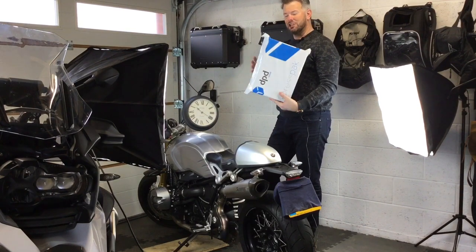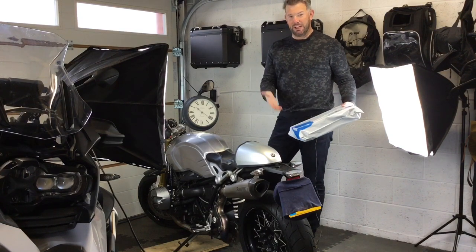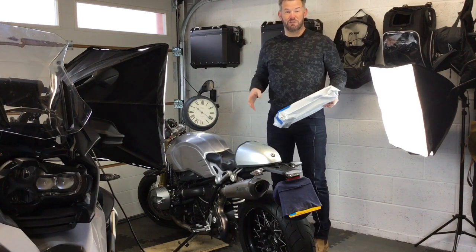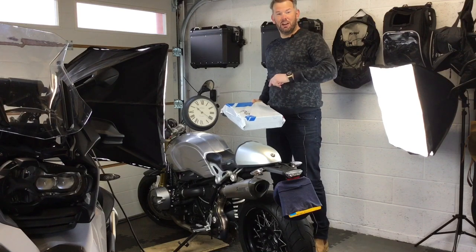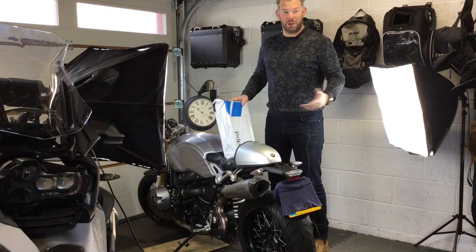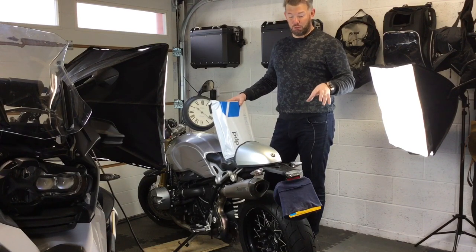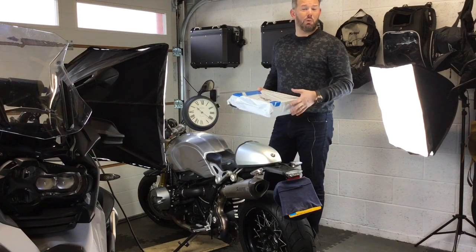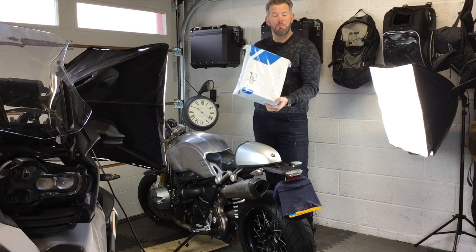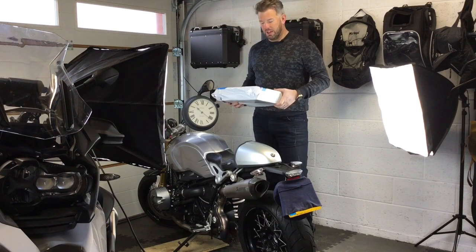I'm going to show you exactly how your package will arrive, right from start to finish - if you were a customer ordering this kit, receiving it, opening it and applying it to your bike. I have made a mistake because on the last video I did say it would be an installation video, but it wasn't - it just showed you the difference between the new light and the original light. If you haven't seen that video yet, I really recommend you go and see that, because today we're actually installing the original light while I'm waiting for a big load of stock of the brand new light.